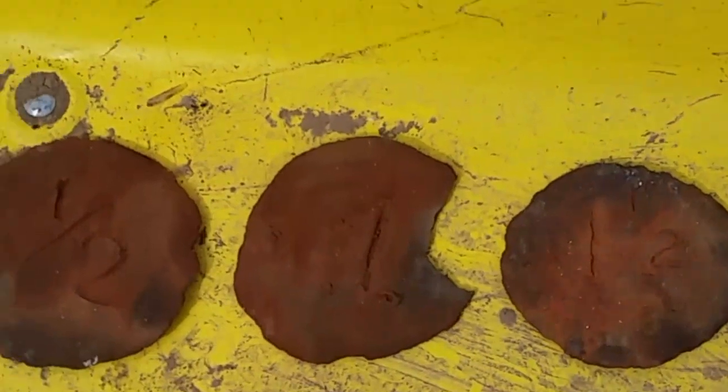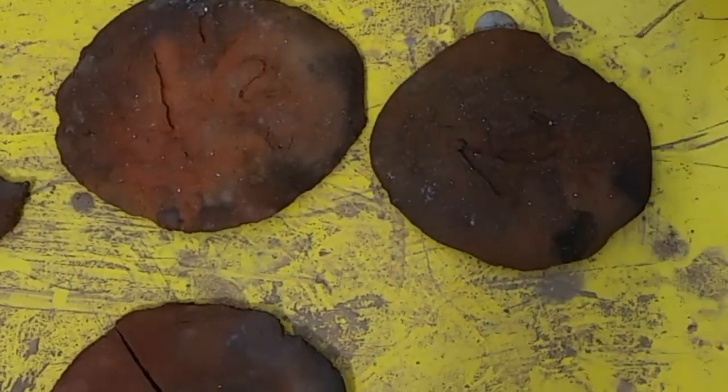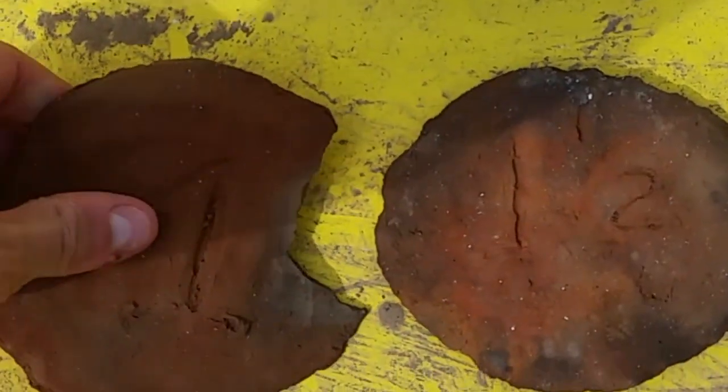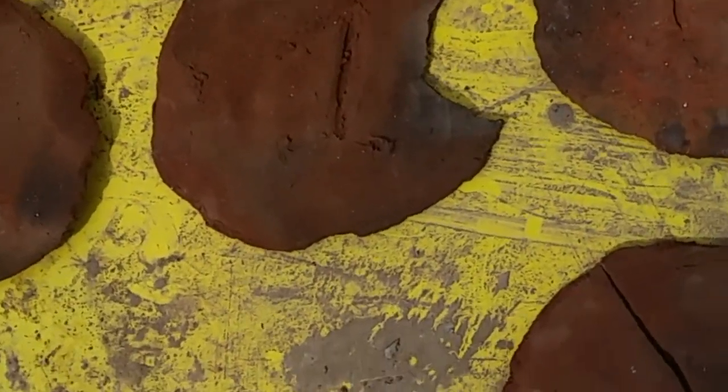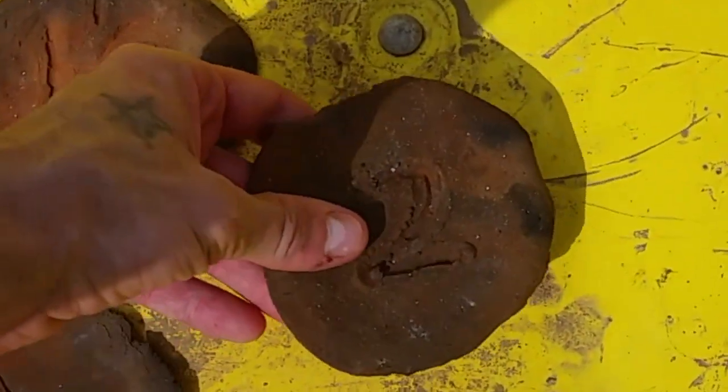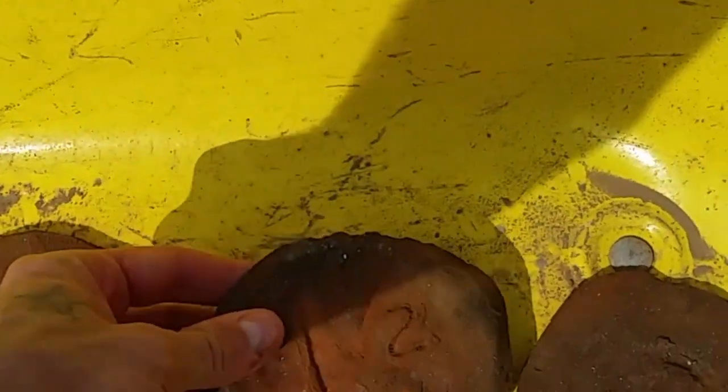Here is the finished product. It seems like these all did pretty good — even the one that was cracked ahead of time. However, the one-sided grog cracked before I even fired it, which they say is a sign it's not good. But these three held up: half, one and a half, and two. Out of all of them, two looks the best and even feels better in my hand — more sturdy and durable. The half-side one feels a little more brittle, but it's all just about messing with different ratios of grog.